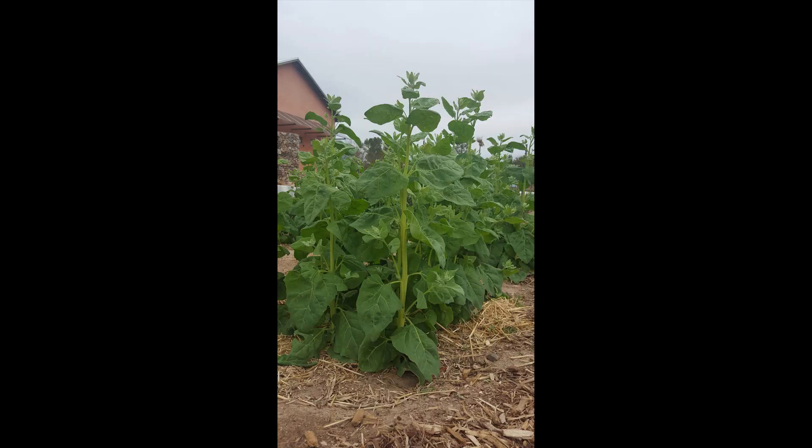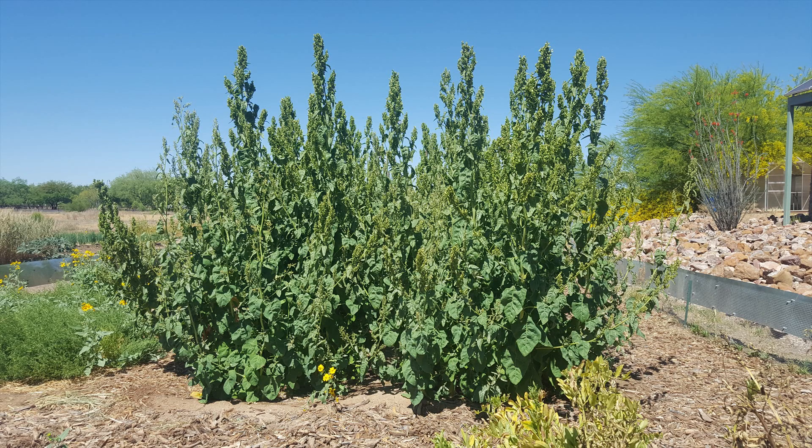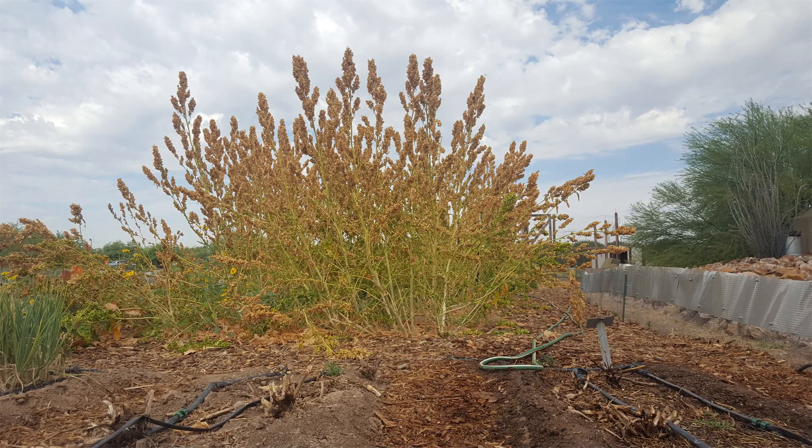Orach is going to taste best if it's irrigated regularly, but it's also drought resistant — much more so than spinach. It gets the name saltbush because it's also adapted to alkaline and saline soil conditions, which are really prevalent in arid growing areas. All of these traits together make it a really good choice for vegetable growing or farm production in the low desert.